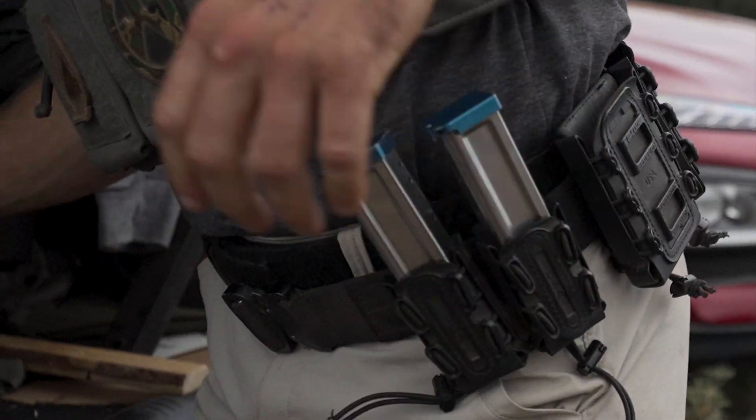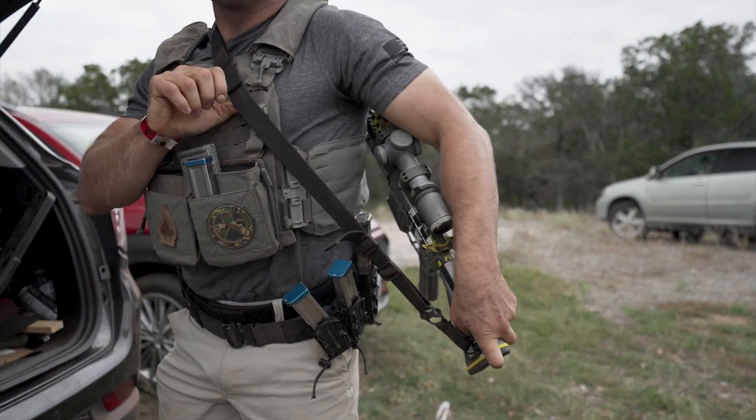My name is Jacob Heppner. I'm from Kansas City, Kansas. Most of you don't know me as a shooter. I'm primarily a CrossFit Games athlete. I've been to the CrossFit Games five times and been doing CrossFit since 2012.